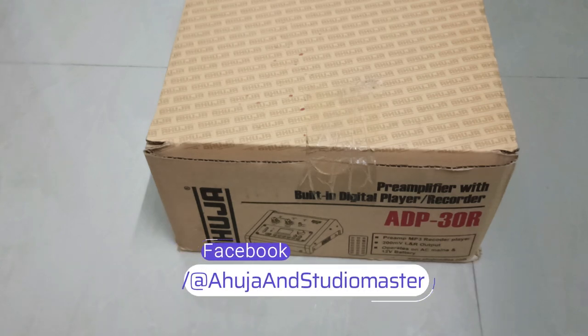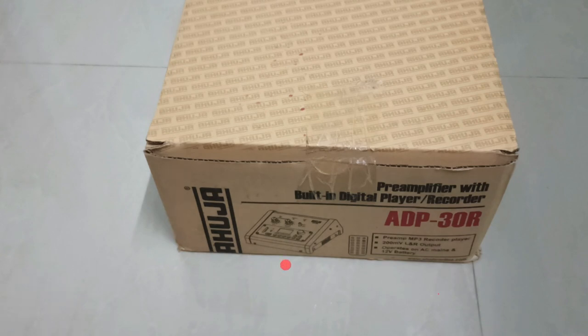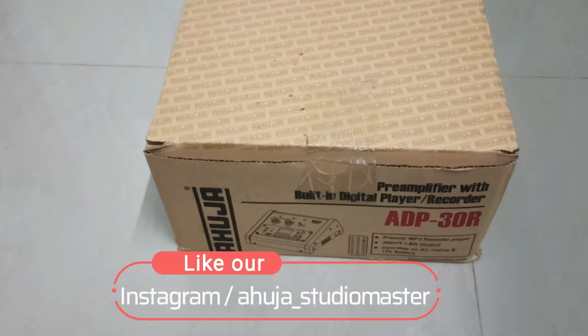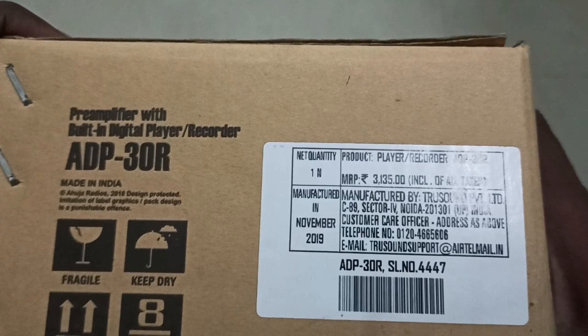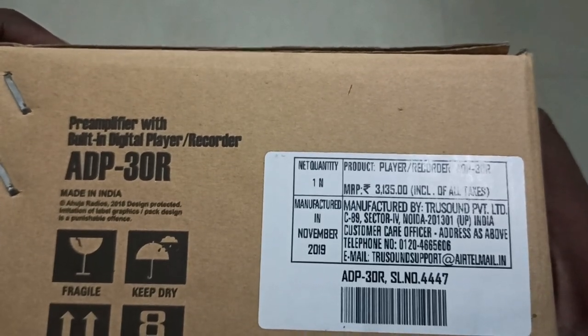Today we are going to unbox and review Ahuja's ADP30R amplifier with digital player and recorder. This can be used as an MP3 player as well as a professional audio recorder. Please subscribe to my channel to get the latest notifications, and watch the video till the end for a complete idea of the product. The MRP of the product is ₹3135.